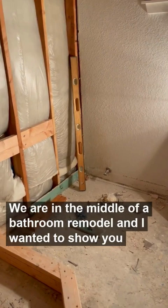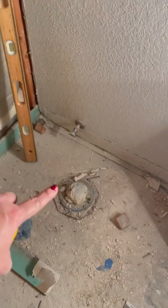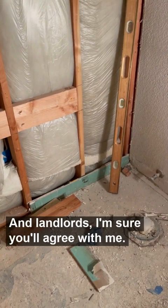We are in the middle of a bathroom remodel and I wanted to show you one thing that we always have the contractor do when we rip out a bathroom. There's the toilet — we always have them add a stud wall here so that we have somewhere to put the toilet paper holder in. Landlords, I'm sure you agree: one of the things we always have is towel bars and toilet paper racks coming out of the wall.